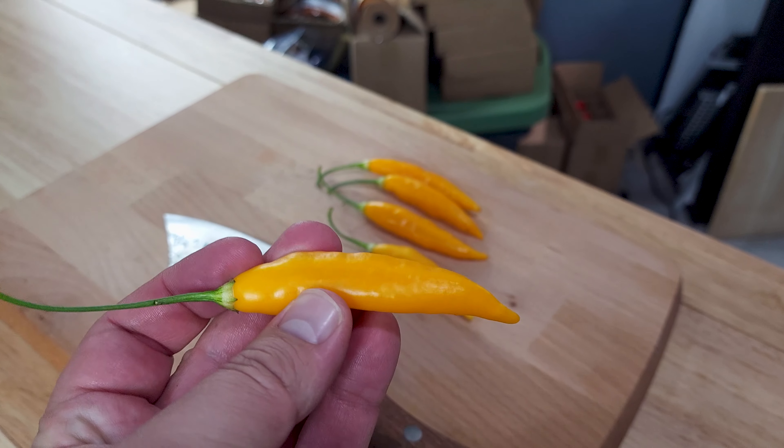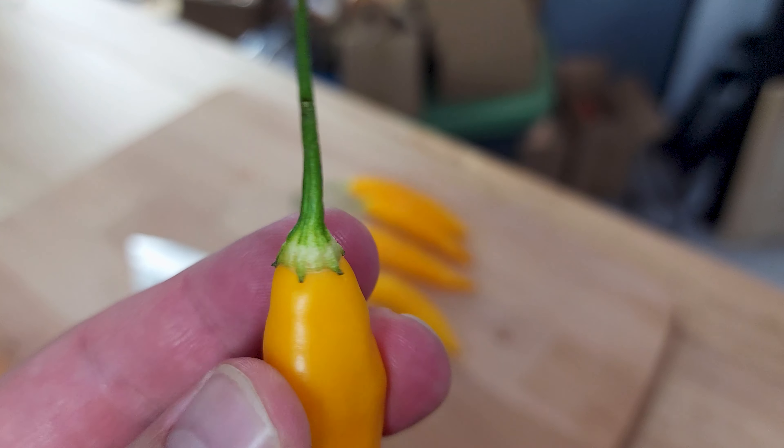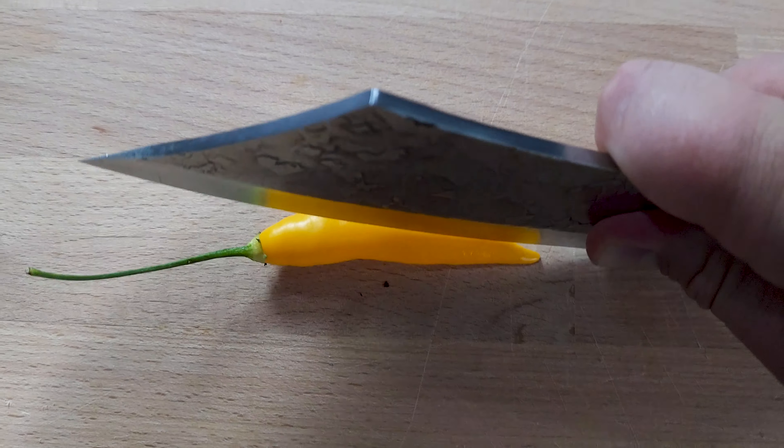It looks nice. I don't know a whole lot more about this one. It's the first time I've ever grown it, first time I've ever heard of it. Still no idea how I'm supposed to pronounce it — Ahi Chayuya Ruro, I guess. Let's see how it looks inside.